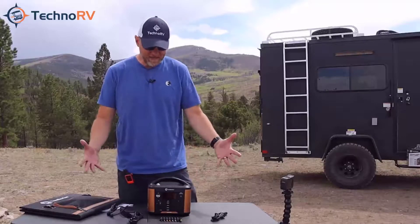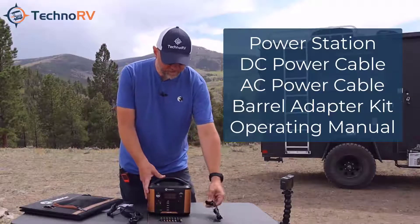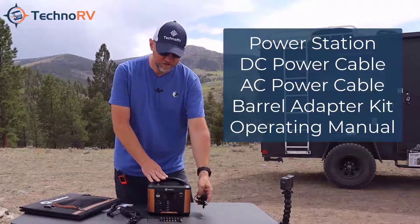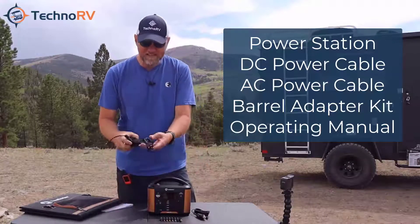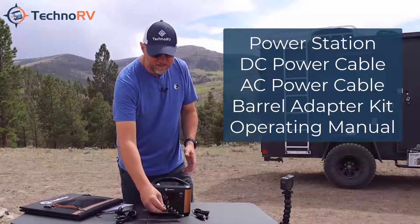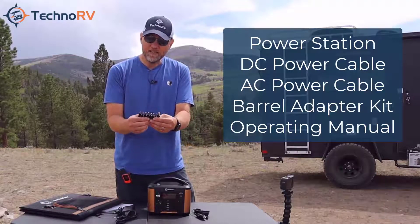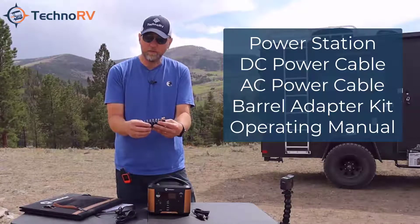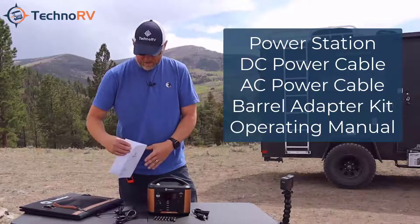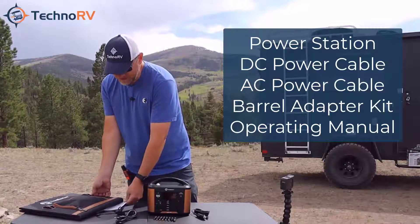So when you order this, what are you getting? You're getting the main unit, the 300 model. You're also getting a cigarette lighter style car charger to charge this. You're also getting an AC style charger — just a regular wall plug charger. You're also getting a barrel tip adapter kit in case you've got a unique plug scenario and might need an adapter. This comes with it, and then you're going to get the instruction guide and operating guide.